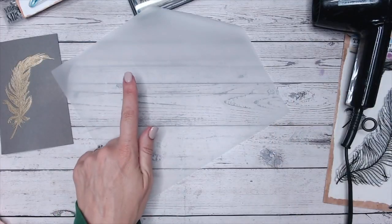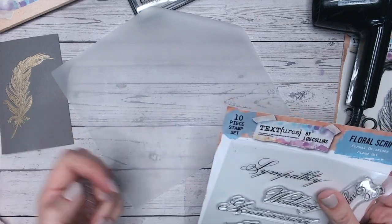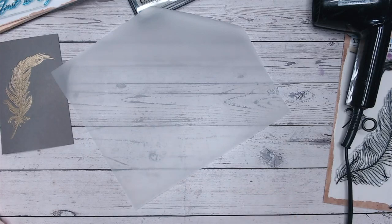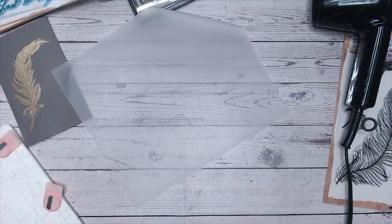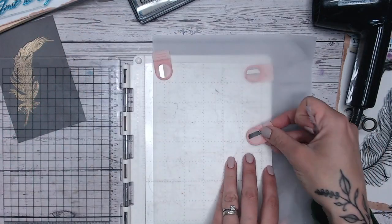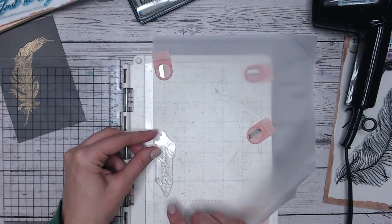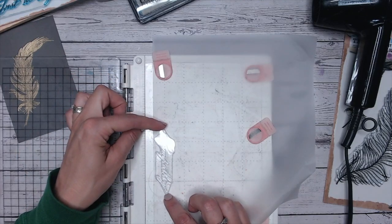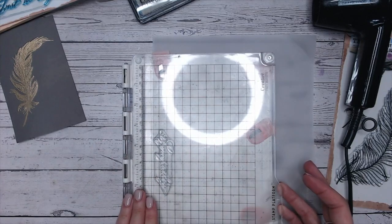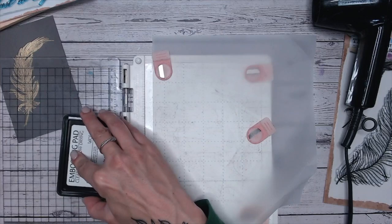Now I'm going to do a little more heat embossing, this time onto vellum or parchment — you get the same effect. I'm going to use the word 'sympathy' from my Floral Script Words — the Formal Occasions Words. They're not usually my style, but they're perfect for today and a great addition to the Textures range. I'm carefully placing the vellum down and stamping with clear ink, leaving a little bit of an edge either side. Be very careful when lifting off the stamp because it does stick to the vellum.